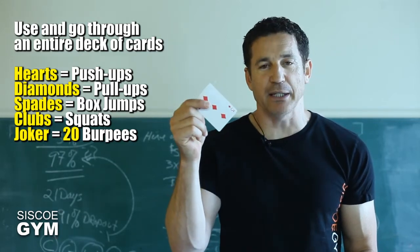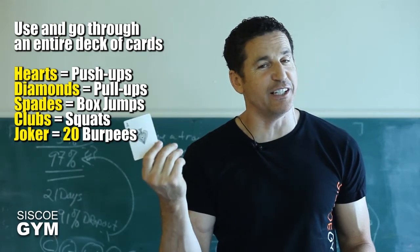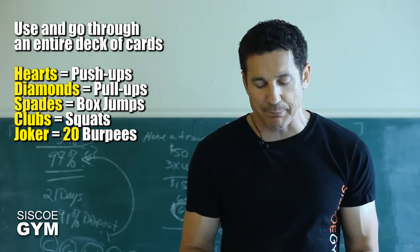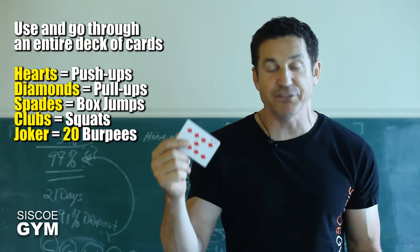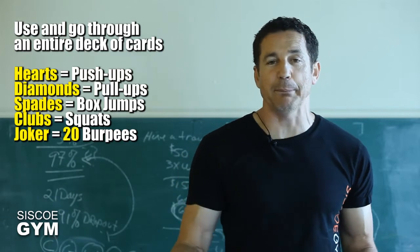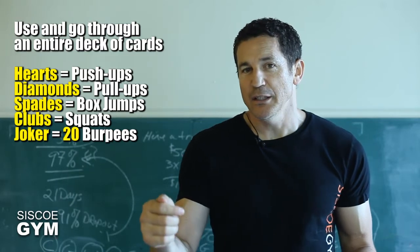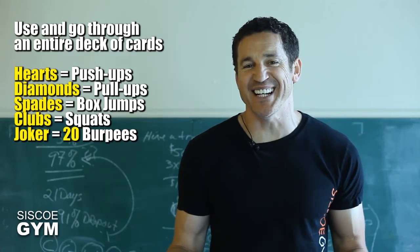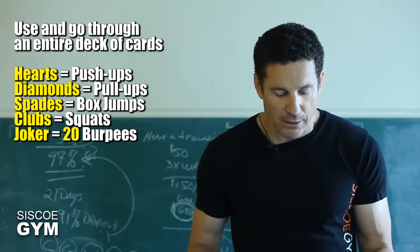As you can see, I flipped a three of diamonds — that means I have to do three pull-ups. As soon as I'm done, I'm going to pull an ace. By the way, the ace only counts as one. So now I've got an ace of spades — that means I'm going to be doing one box jump. Now I'm going to flip again. I've got nine of spades, so I've got nine more box jumps to do. Flip a card again — nine of diamonds, nine pull-ups to do. You get the idea? So you're just flipping the cards. Every time you flip a ten of spades, it means ten. But if you flip the jack, it means eleven. The queen is twelve and the king is thirteen repetitions. So the ace represents one, and the jack, queen, and king each go up in numbers.